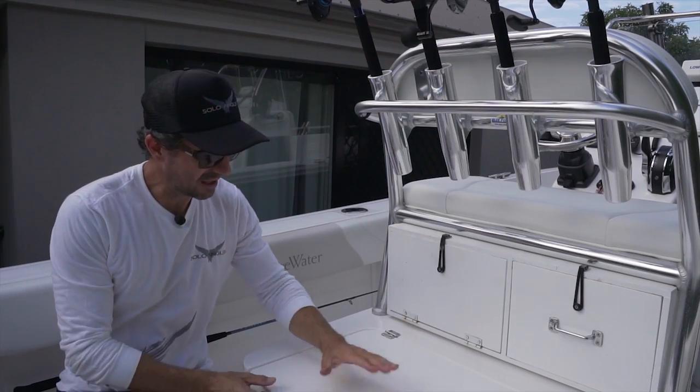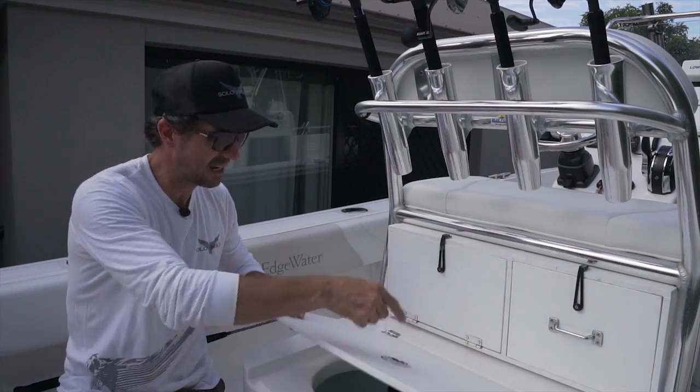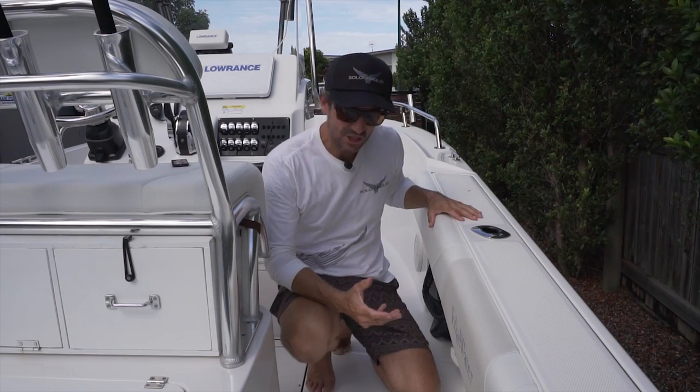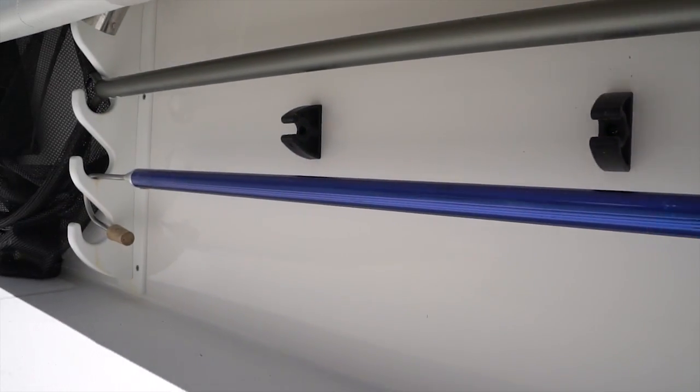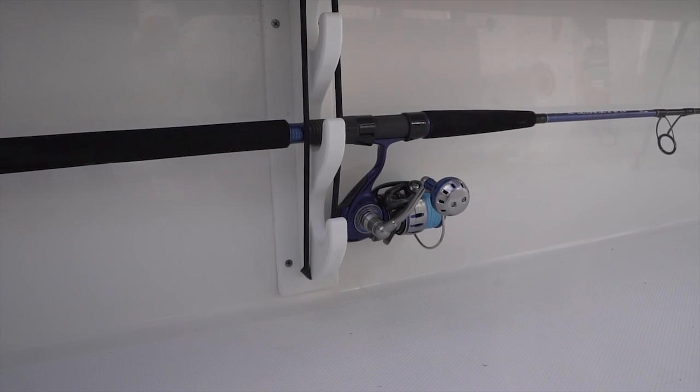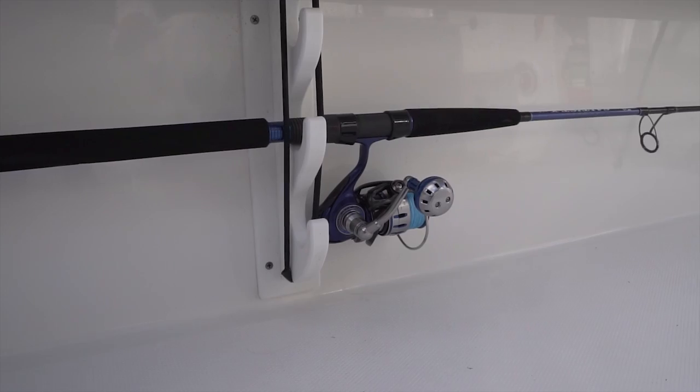Also at arm's length I've got a plumbed live bait tank for keeping my live baits fresh for the whole session. Under my right side gunnel I've got a gaff hook and a landing net so I can easily land fish by myself. Under the left side gunnel I like to have another rod rigged which I use for collecting live bait.